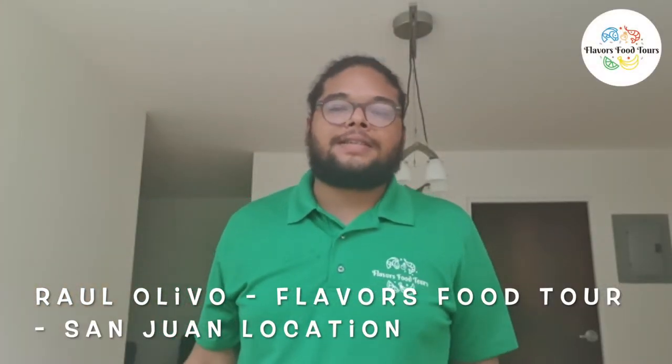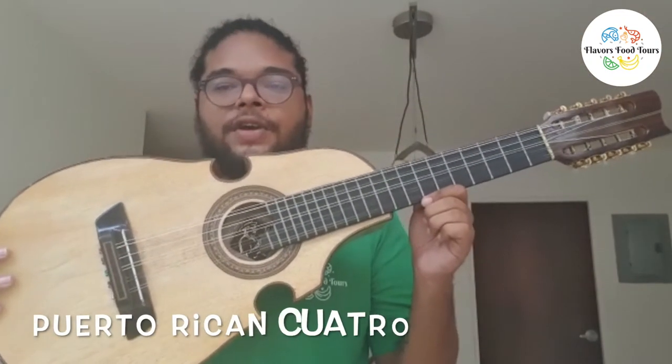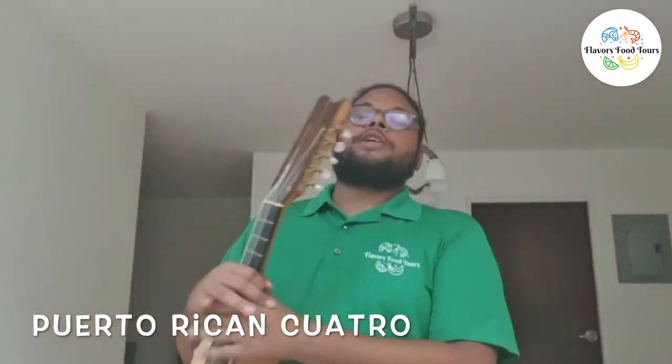Hi guys, my name is Raúl and this is the Puerto Rican Cuatro. This is the instrument that I was playing for you guys right now. Quarantine is a great time to get back to those things you enjoy doing but don't do as often as you would like, and it's also a great time to learn new skills. I've been doing that, I've been getting back to those roots, but I've also been evolving. I'm going to show you something that I learned to do while in quarantine.